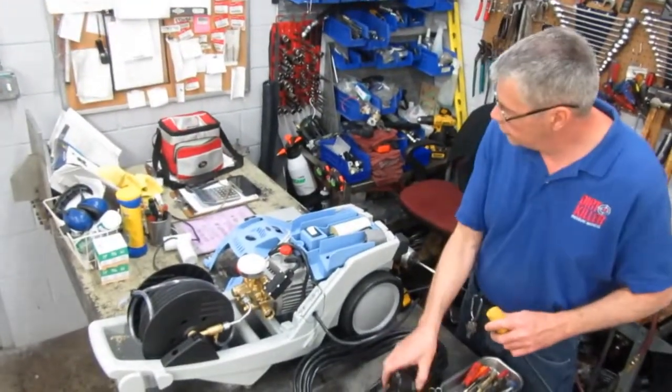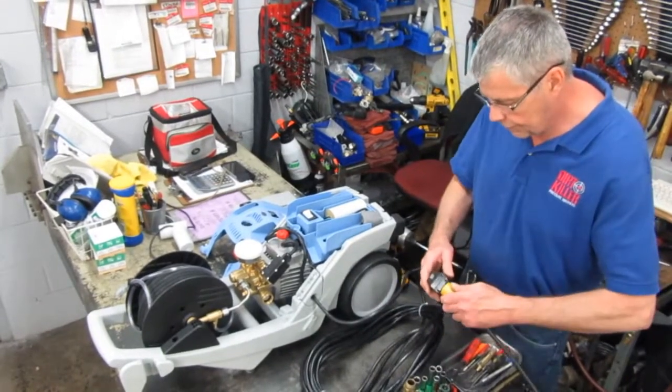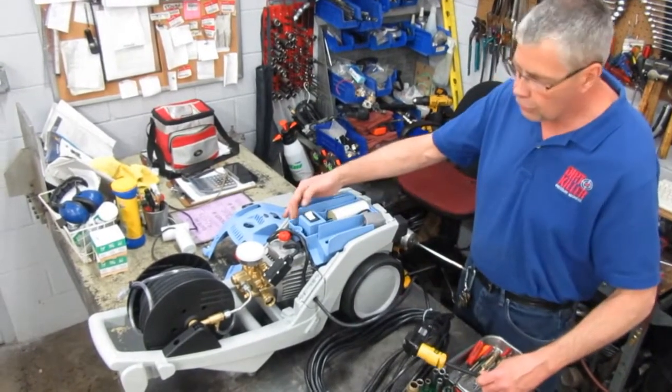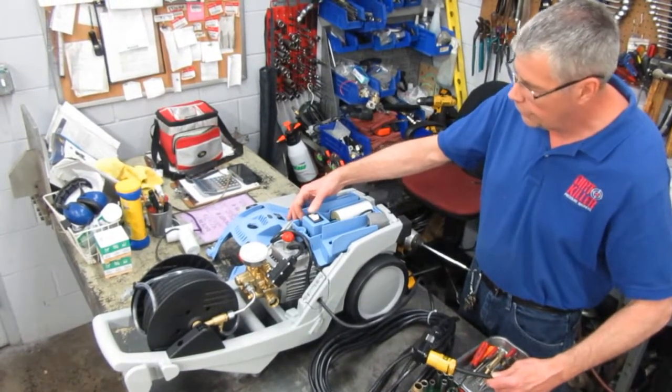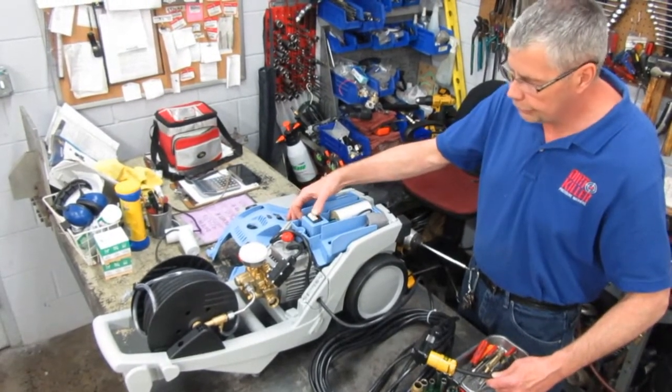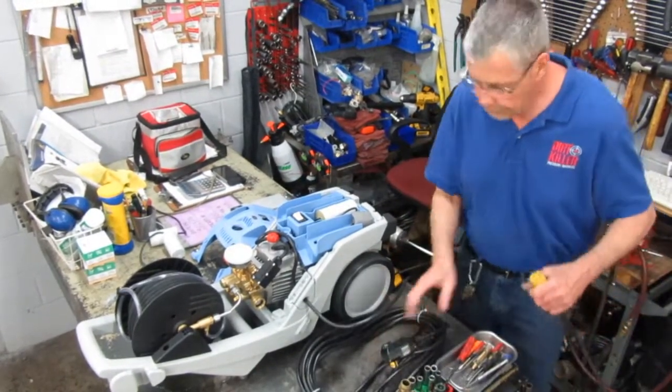If you want to test your capacitor, make sure you did everything well. Plug it in — safety first. Hit the reset. It's not going to hurt to turn it on. Turn it off after a couple seconds, 10 to 15 seconds. Turn it off, unplug it.